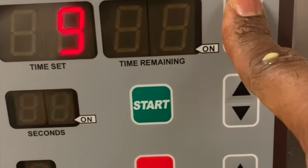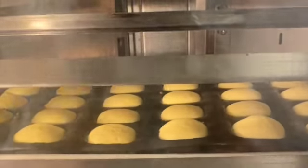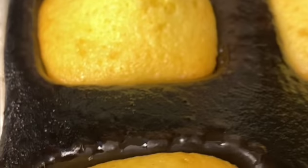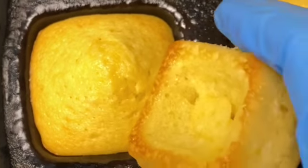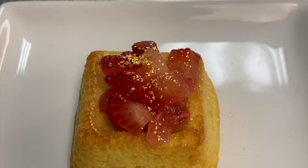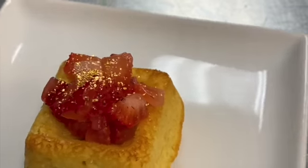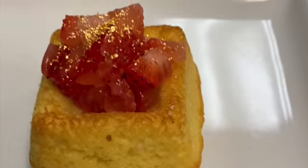I bake it in a high-powered industrial convection oven at 325. That's the baking process, and that's what it looks like when it puffs up. I bake it in an indent mold, and once you bake it you may need to trim the top a little bit to make it sit on a flat surface.